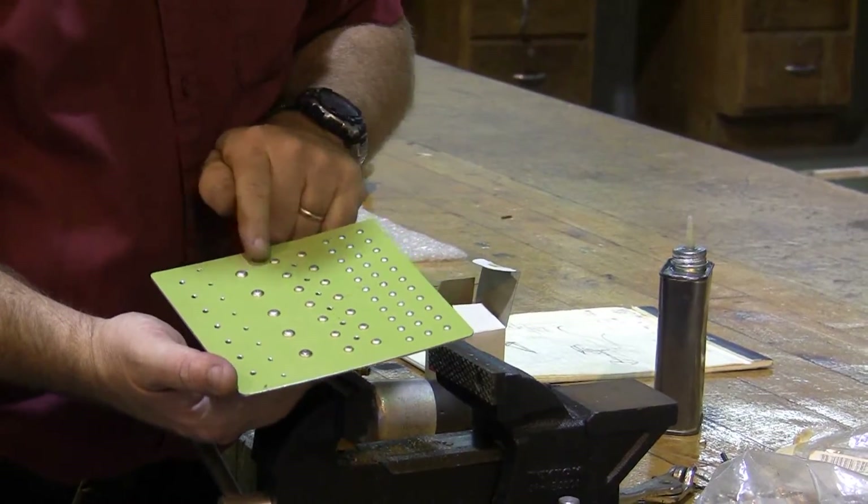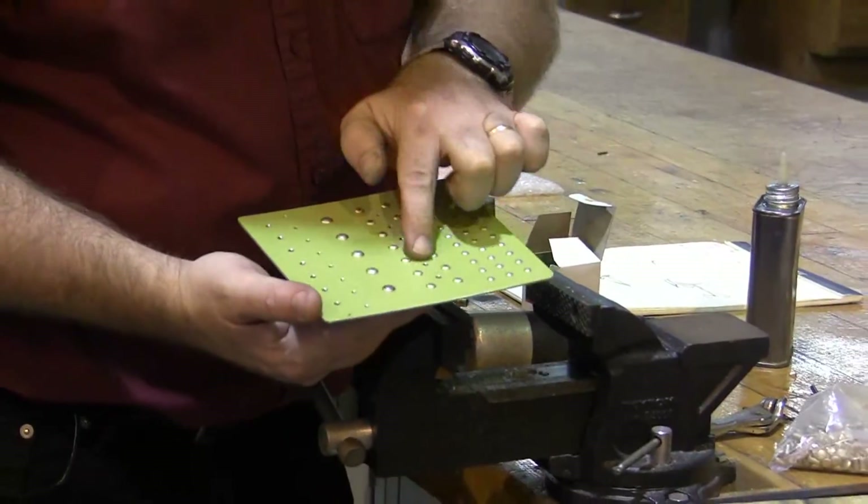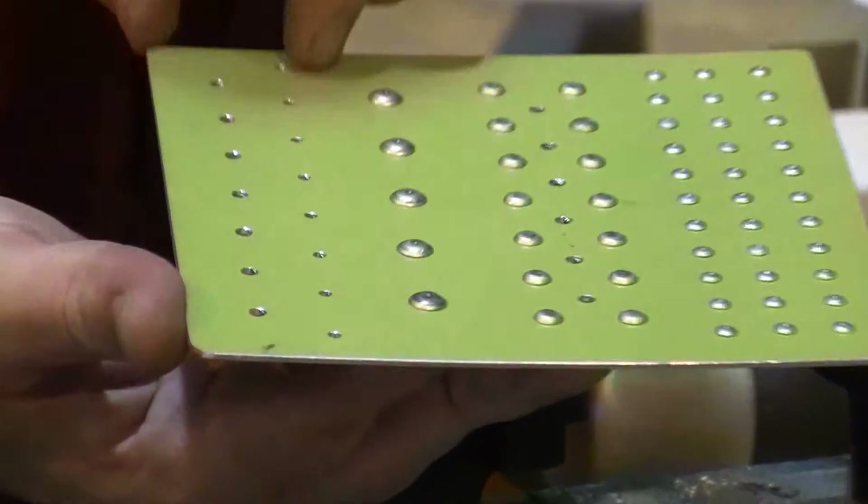Here we see the piece with all the universal head rivets driven. We still have room for our Cherry Max and still have room where we're going to put our plate.